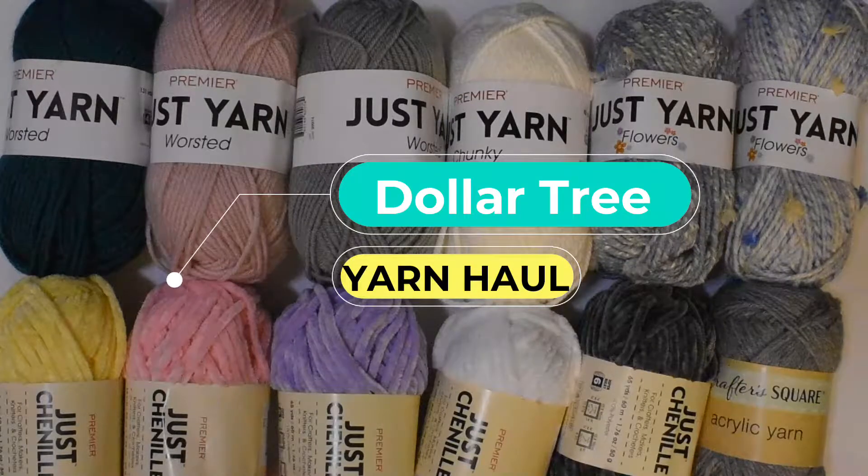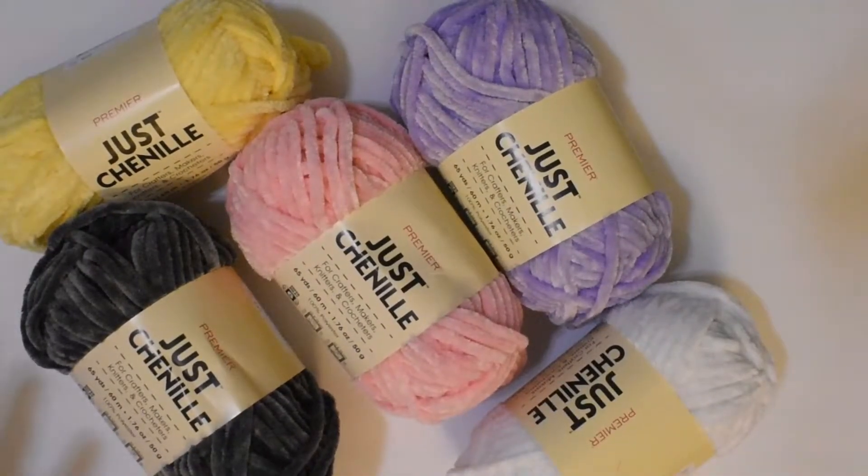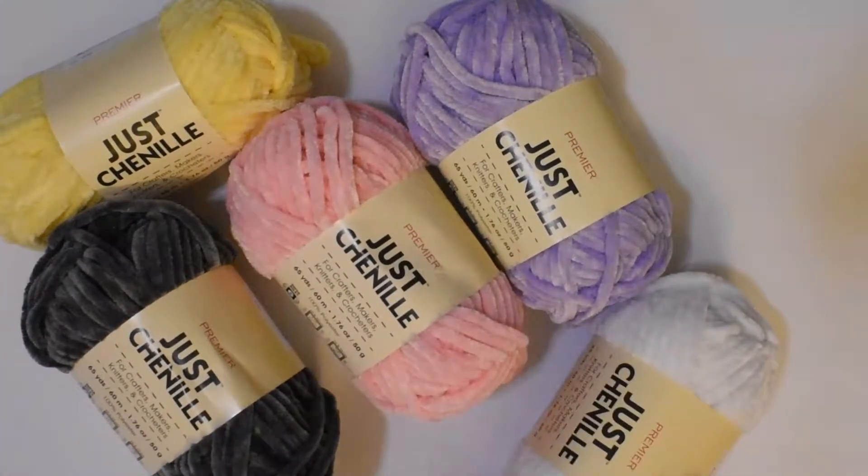Hello everyone, welcome back to my channel. Today I want to show you some yarn that I found at the Dollar Tree. This was the first time I was able to find yarn in the Dollar Tree store closest to me, so I was really excited. I picked up four balls of every yarn you see here. I probably purchased too much yarn, but it's okay — I was excited to find it.